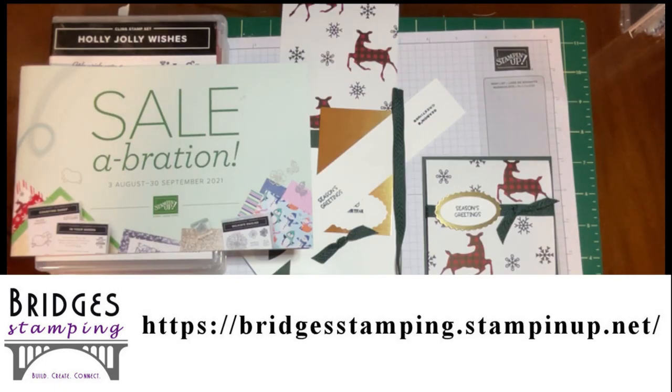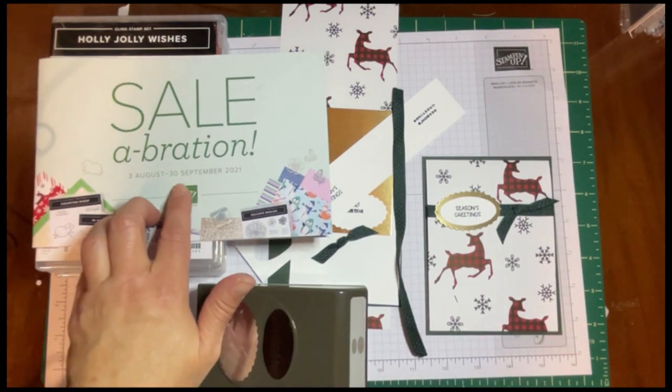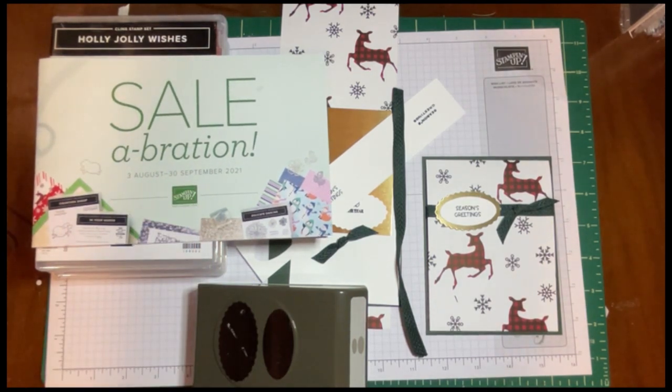Welcome back everyone. This is Kathy from Bridges Stamping. I've been away a couple of weeks — I had surprise dental surgery. It was not pleasant, but I am back, and hopefully in time to catch your attention for the last week or so of Sale-A-Bration.